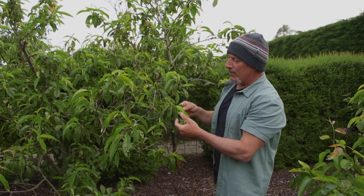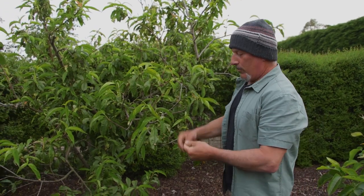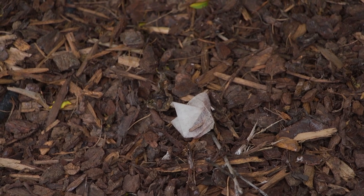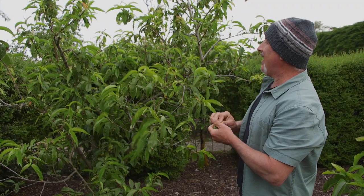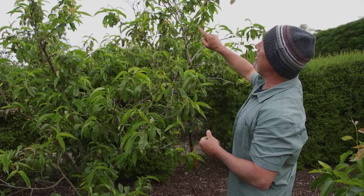You can see all the new leaves are coming up still getting infected — I haven't sprayed it. I've only used a couple of tea bags; apparently the tannins from the tea do work in suppressing leaf curl. It's not a complete cure but it does help, and the tree is holding pretty well and I have got some fruit on it.